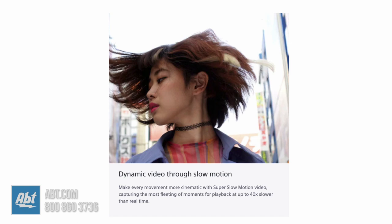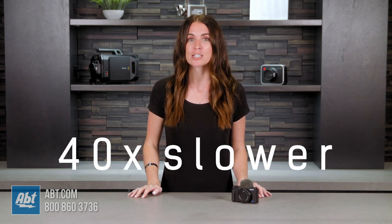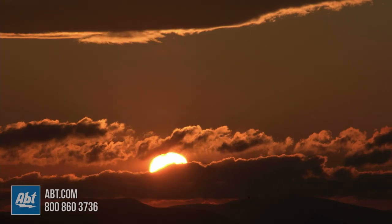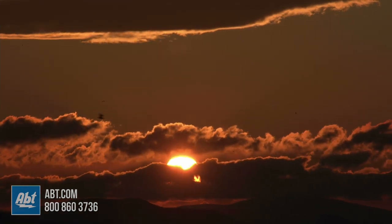Super slow motion video and interval shooting mode are other ways you can be creative with the ZV-1. With super slow motion video you can capture playback up to 40 times slower than real time to make every movement more cinematic and interesting. Interval shooting mode automatically captures sequences of images from 1 to 60 seconds apart, which can then be made into a fun time lapse video on your computer. You can go from sunrise to sunset in a matter of seconds.